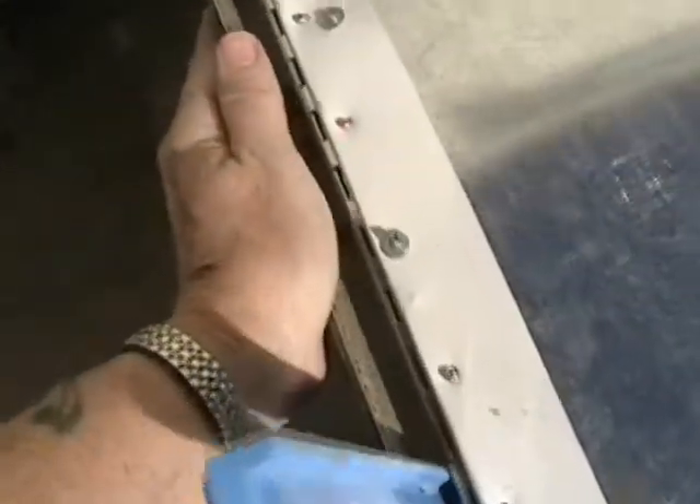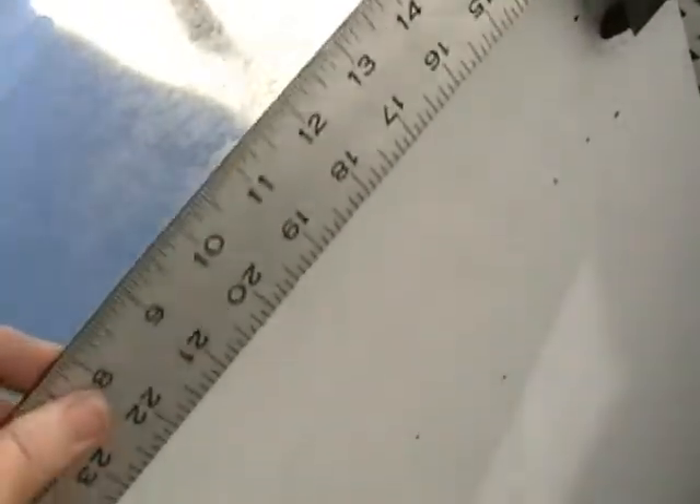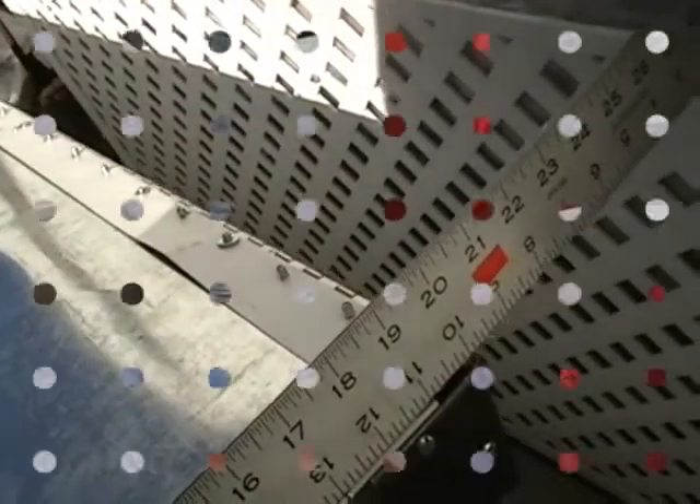I'm just using this T-square from my drafting table, and that's set at 19 inches. Let's go over here. This side needs to come out one inch.